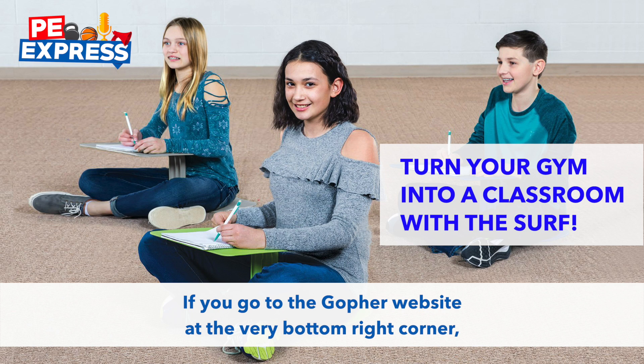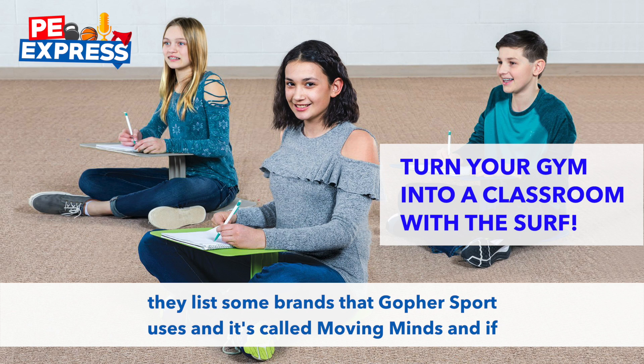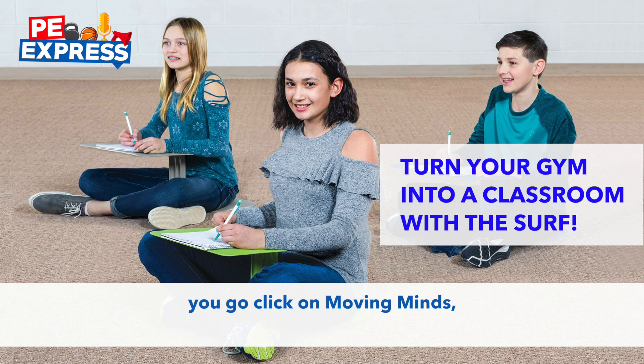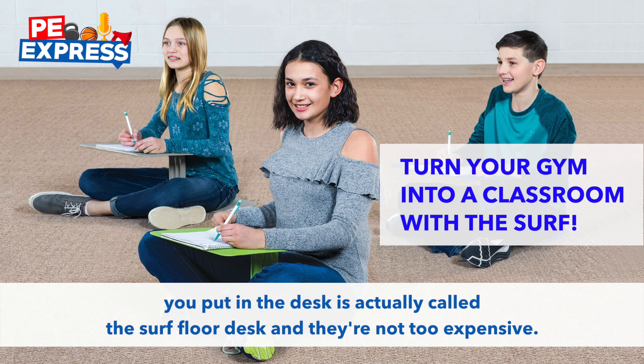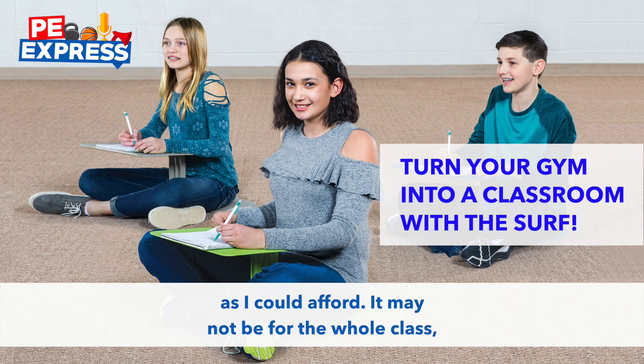If you go to the Gopher website, at the very bottom right-hand corner, they list some brands that Gopher Sport uses, and it's called Moving Minds. If you go click on Moving Minds, the desk is actually called the Surf Floor Desk, and they're not too expensive — they're $29.95. I just got as many as I could afford.